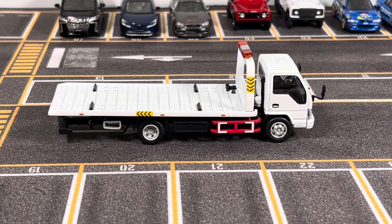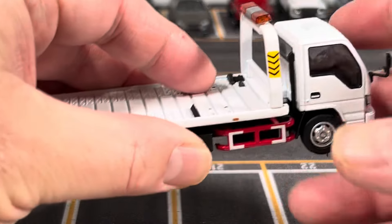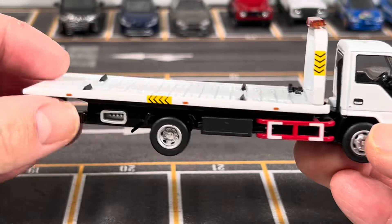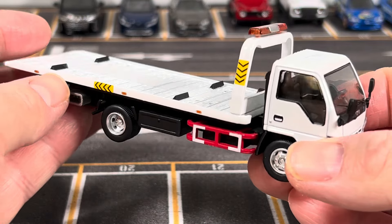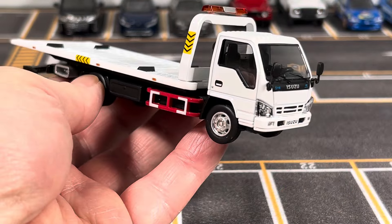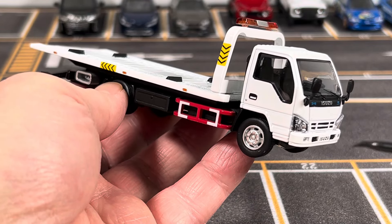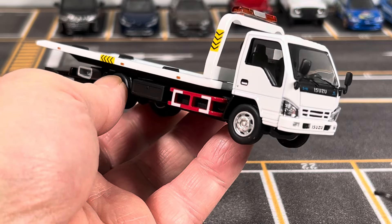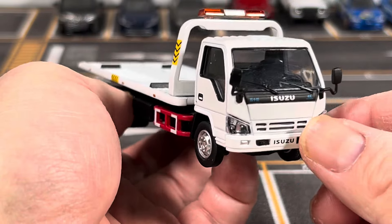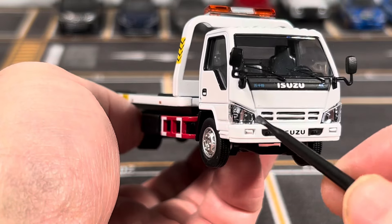I bought this last year and this tow truck has really cool details and working features. There are two colors available on this truck issued by GCD — there's a yellow version available as well. Let's take a closer look.